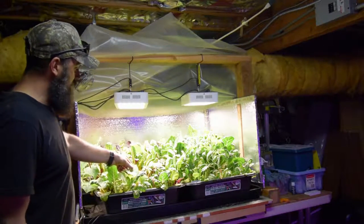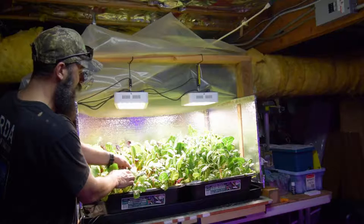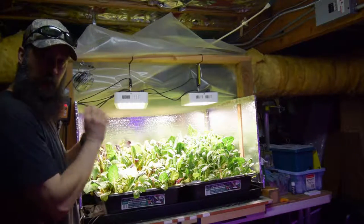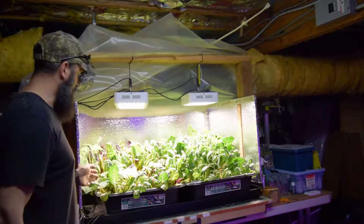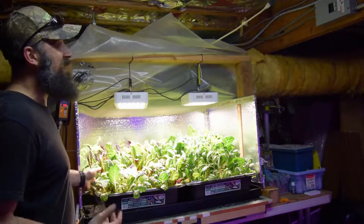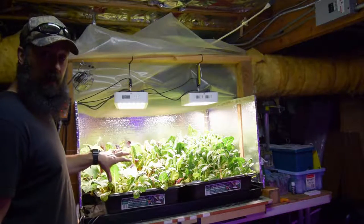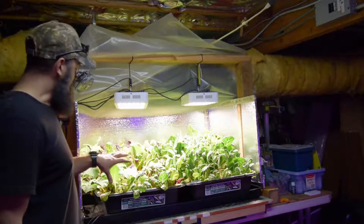Usually on cucumbers they get this kind of yellowish, almost like a splatter painting on the leaves. That's usually from a calcium or magnesium deficiency. I don't like to do a foliar spray on my vegetables that I eat, so...